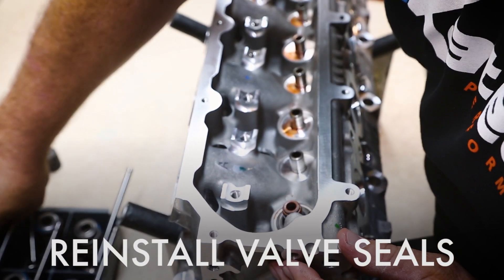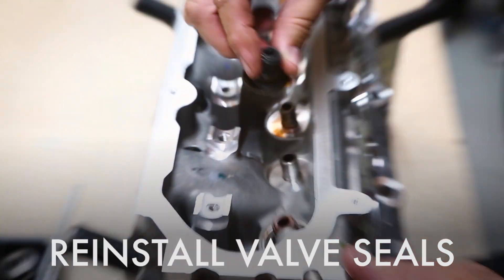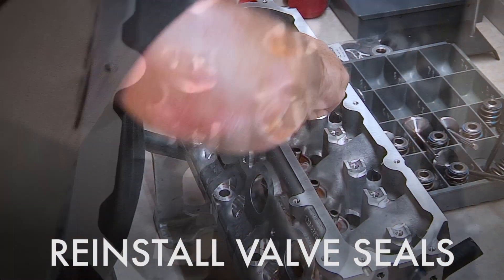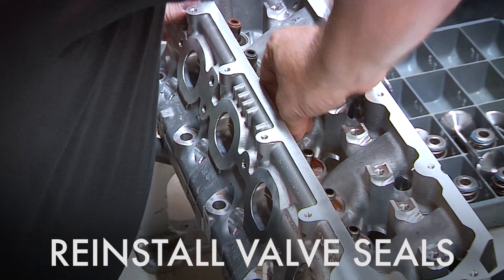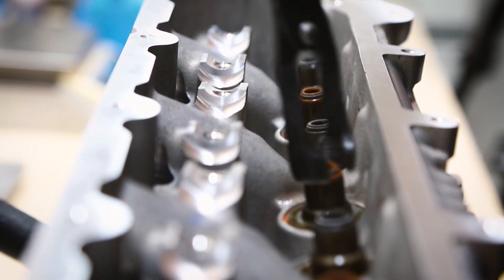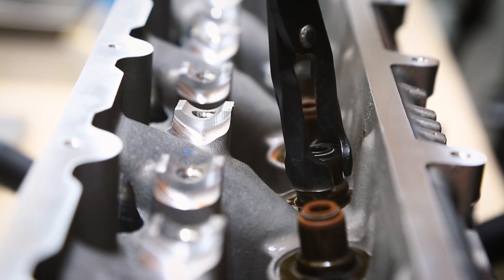We're now ready to reassemble the cylinder head. We'll start with our valve seals. It is nice to have the pliers just to get them in there as flush as you can.